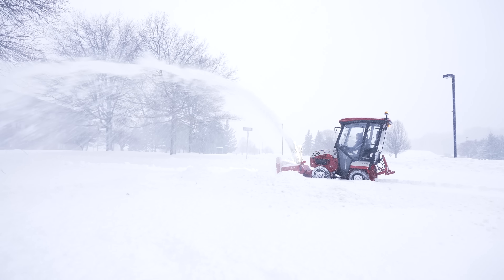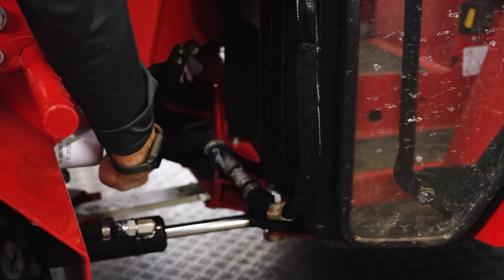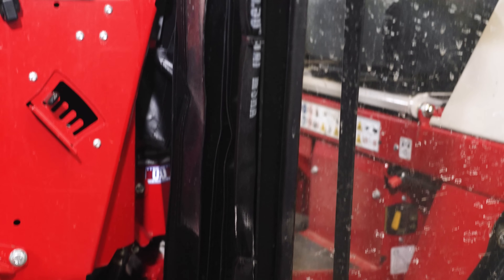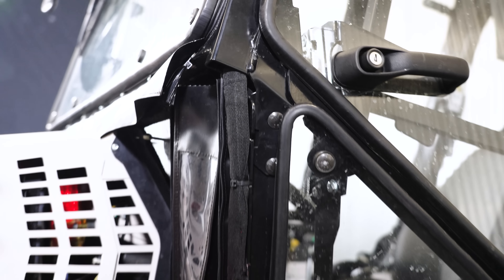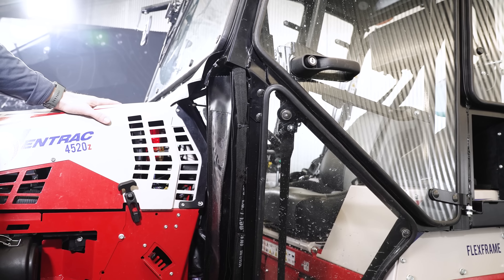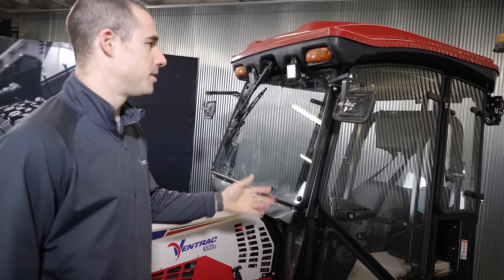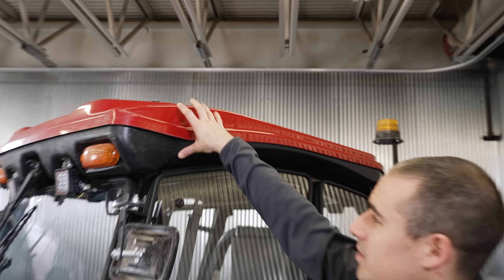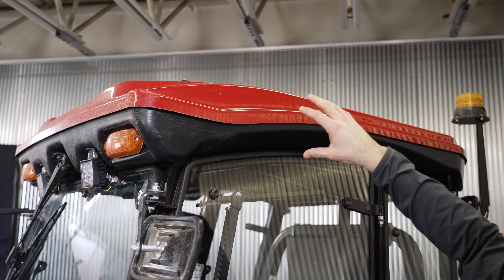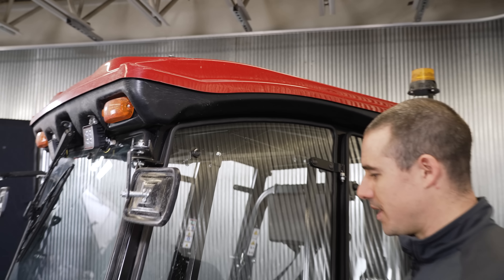On both sides you'll see coolant lines running up. The coolant line is plumbed in down at the front and runs up to the top of the cab — these coolant lines are what heat the cab. That's why you can only use this cab with heat on liquid-cooled tractors. If you put it on an air-cooled tractor it'll work, but you won't be able to have heat plumbed into the system. Inside the headliner there's a whole system that uses that hot water or coolant to generate heat and give the operator warm air.